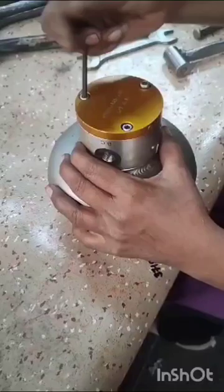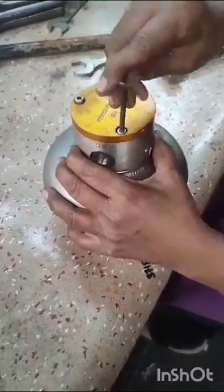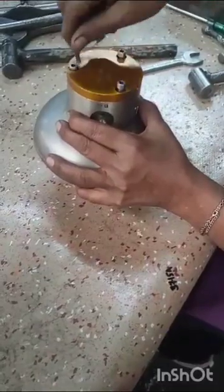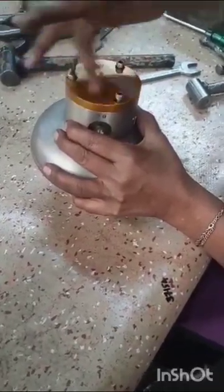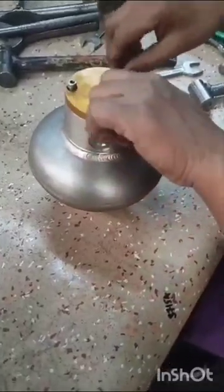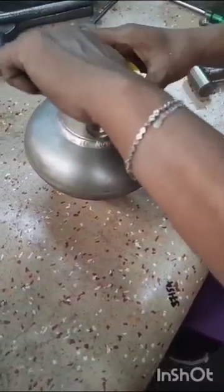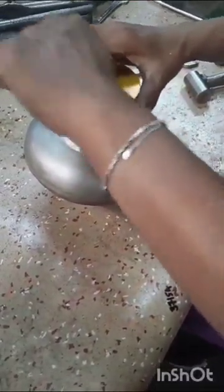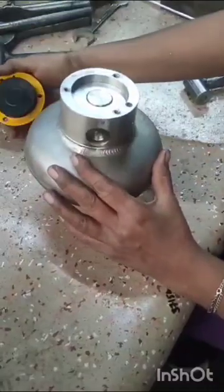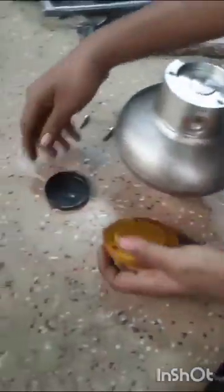Door hauling processor of ADV: Allen key screw to be removed with the help of four Allen key. Remove the diaphragm and pressure plate and O-ring.